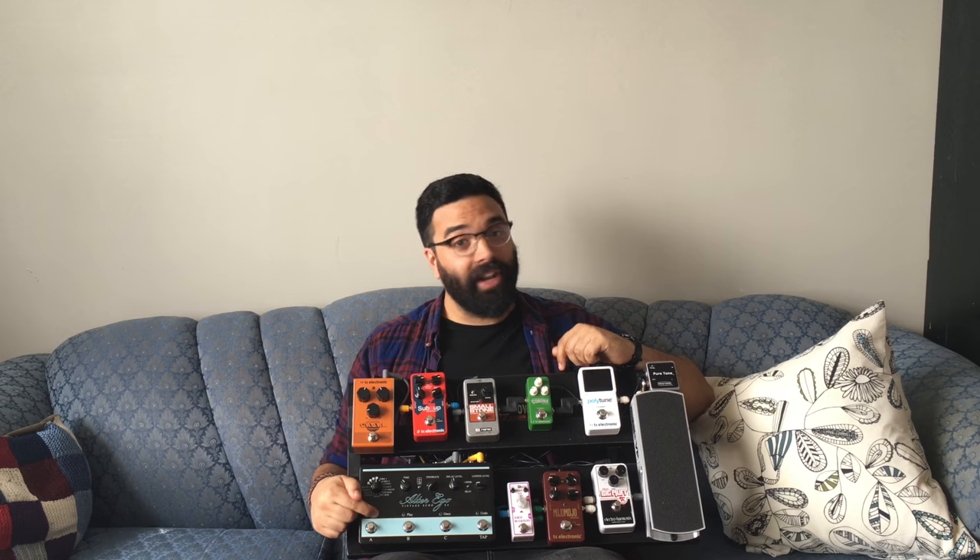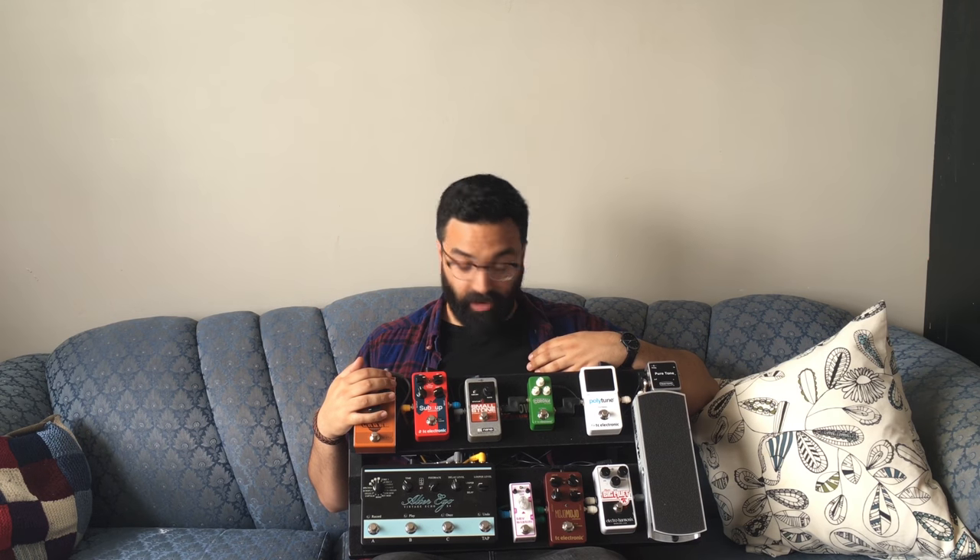From the gain section I'm going into the 7-Up Octaver. I don't use it much for this band, but it's nice to have on as an option, just as a thickener. From there I'm going into the Alter Ego X4 — this delay pedal is the coolest pedal on this board, I love it. From there I'm going into the Chaka Tremolo. I was using the Electro-Harmonix Pulsar — the old big one — but since we're traveling in an SUV, size really matters, so I went out and got this. It's only 70 bucks Canadian, which is great.